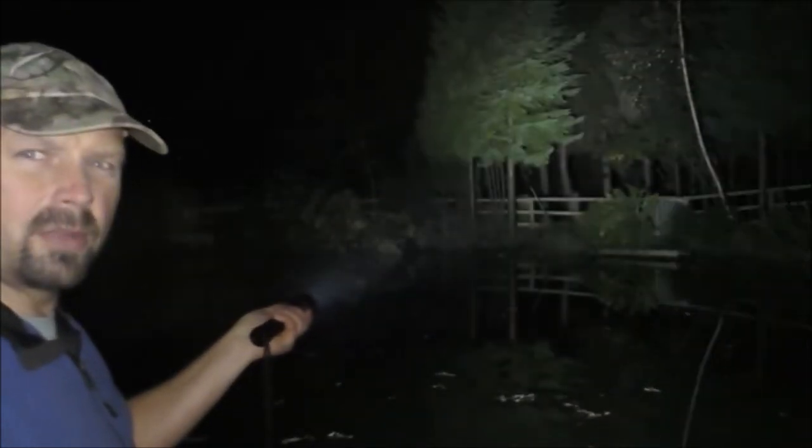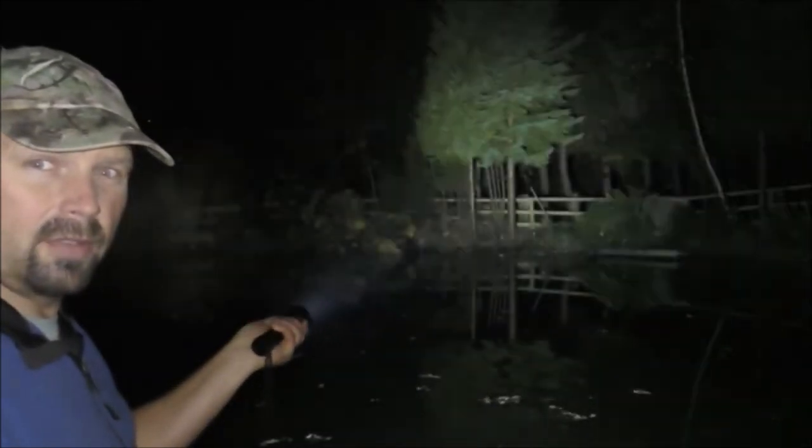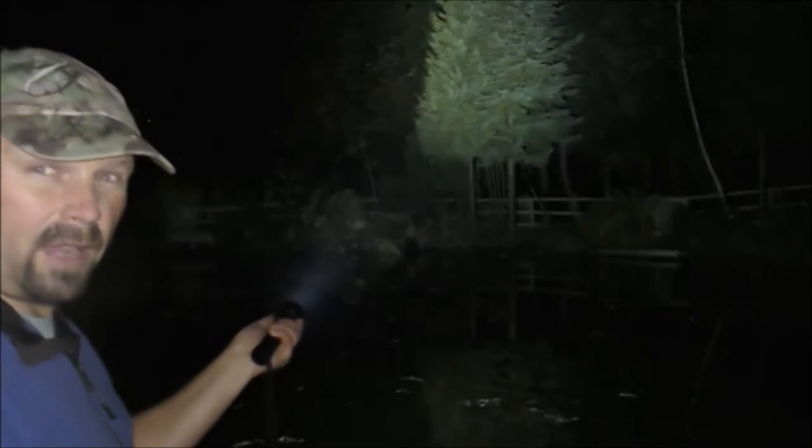That's about 25 meters away, which isn't a great distance, but hopefully you can see that it's lighting that up very well. I'll try it from about 35 meters away. That's without any other light on apart from the light on the camcorder, and this is the diving light — that's pretty good. Those trees at the far side are approximately 35 meters away from where I'm standing.